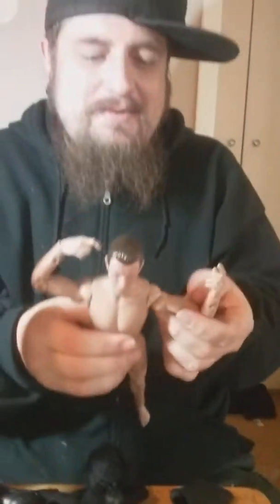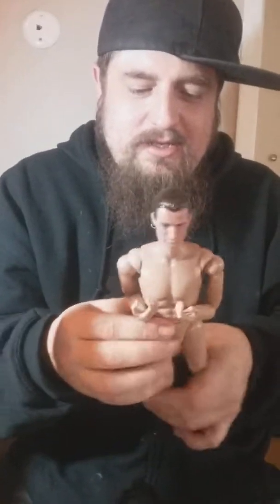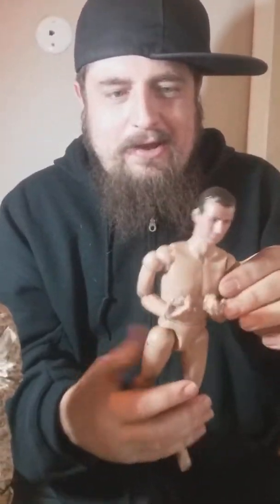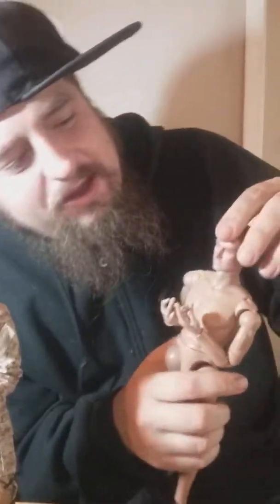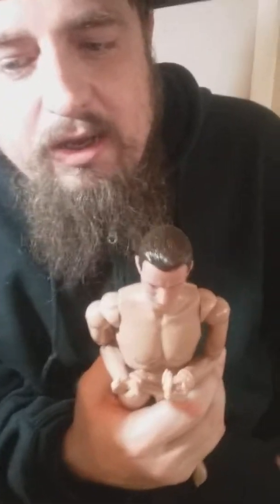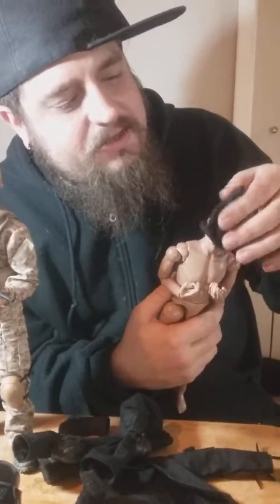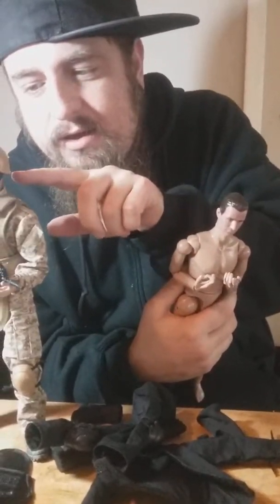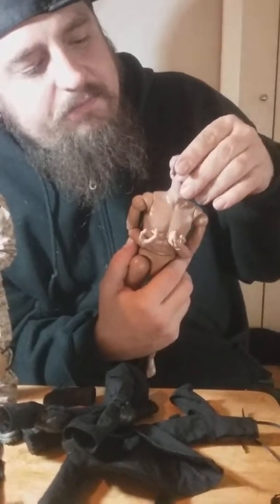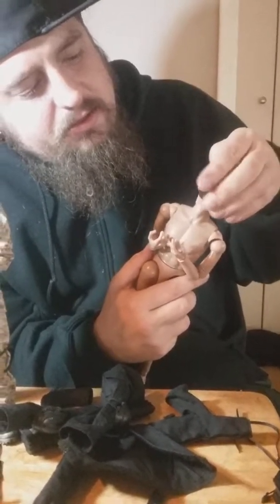Let's go through the articulation — it has 30 points. Here he is without his clothes. His head is rubber. There are figures online for like 100 bucks, but I wanted something cheap since I'm only going to use the face mask anyway. His head goes back, forward, side to side, and twists all the way around.